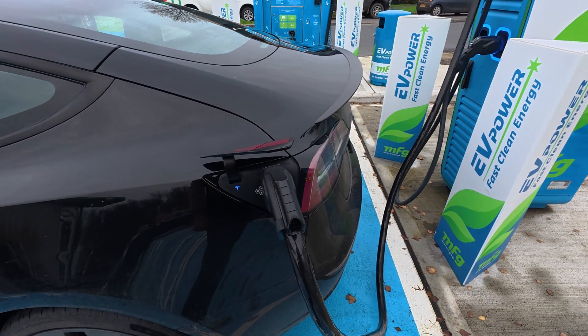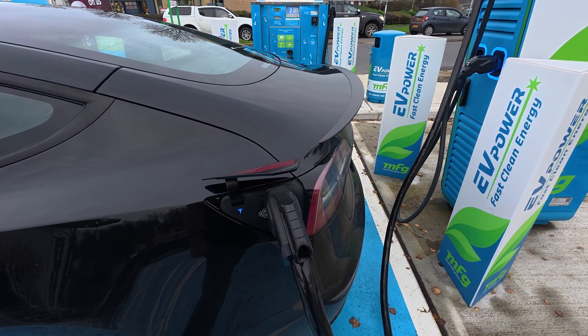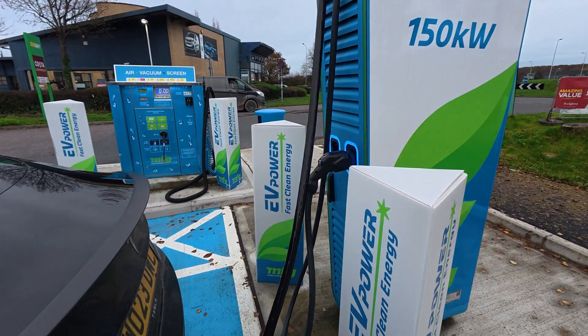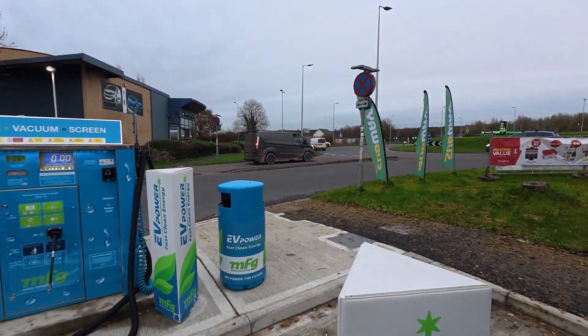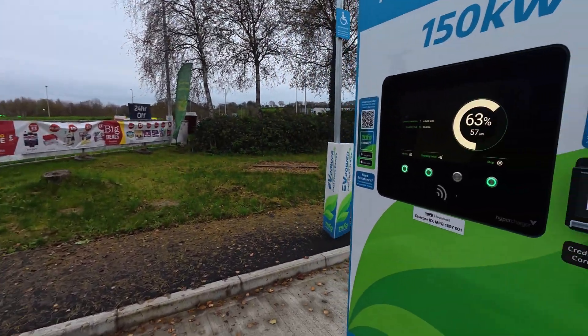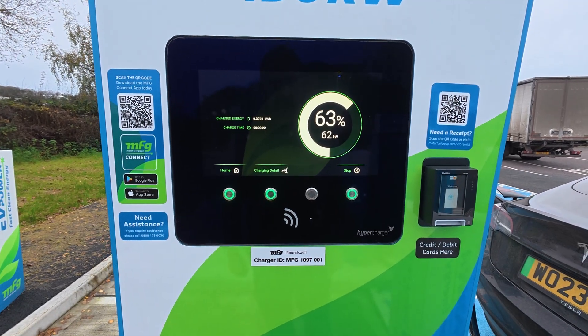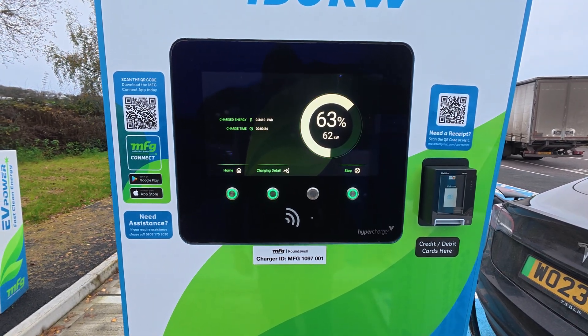Now we'll just wait for the car to communicate with the charger. A few moments later — and there we go, charging. As you can see, I've got 63% battery. I don't really need a charge, so this is just for the sake of this video.